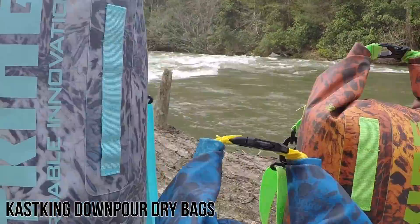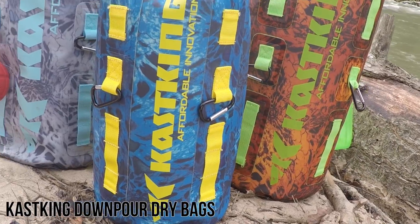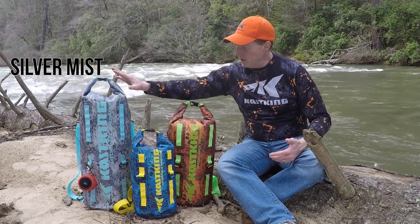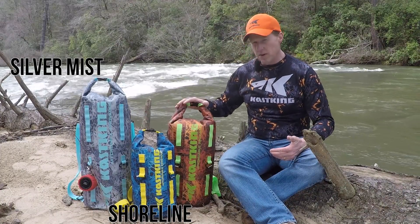These bags are 100% waterproof and you can tell they're very colorful. We partner with Prime One Camo to bring you a fashionable line of dry bags to fit your needs. So this is the Silver Mist, this is the Shoreline color, and this is Firestorm.